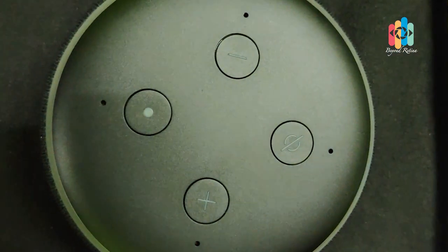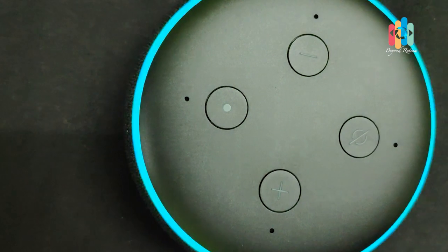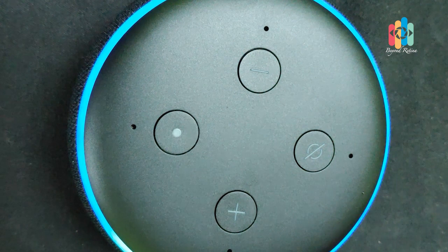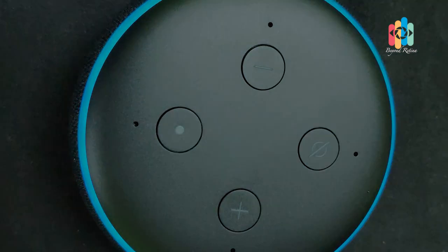Alexa, good night. — Good night, nighty night, get some good rest. Alexa, good night. — Have a good night, sleep well.